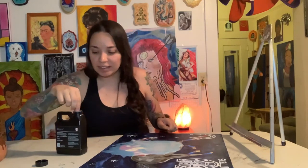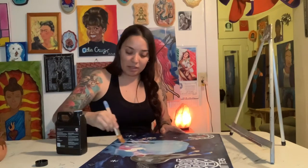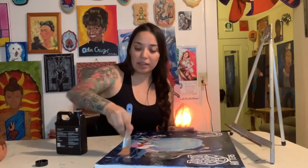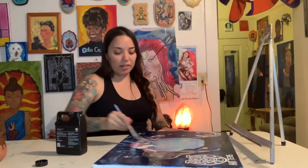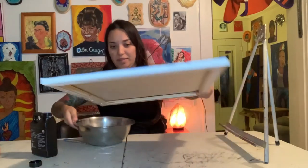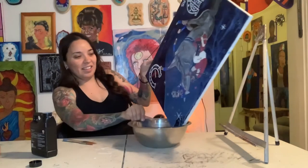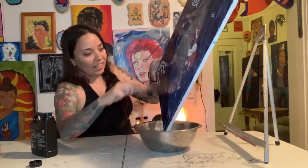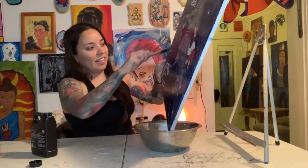The fact that it goes on thick originally scared me because that's the way the Liquitex one is. But then — okay, that was bad. This is really bad. What just happened is really bad. Definitely don't tip it over like that. Now I'm going to have to pour it onto a plate. Learn from me — don't do that. That was horrific, worst case scenario. But it's not lifting the paint the way the Liquitex did, and that is freaking awesome.